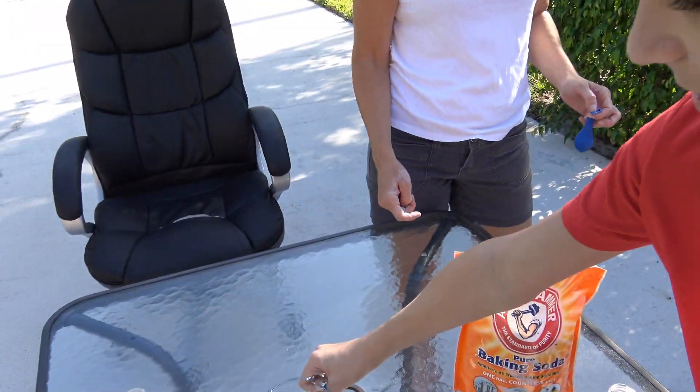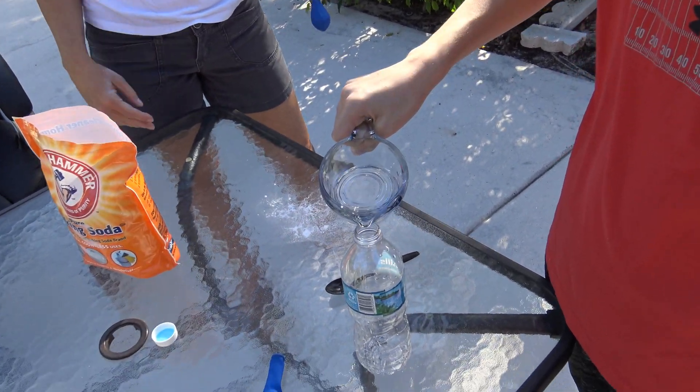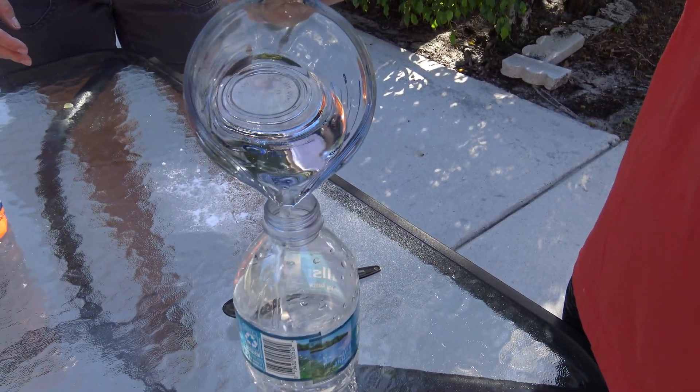Now we put it in here. Do we need a funnel? Or do you think you can pull this? This ought to be — pull the funnel.